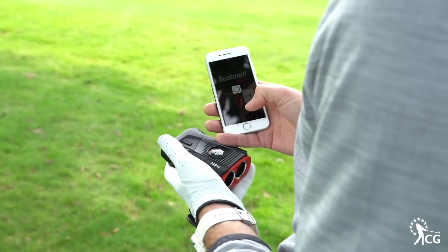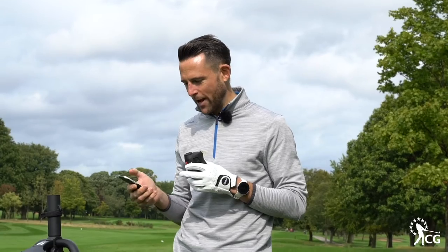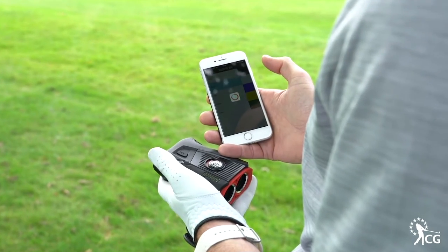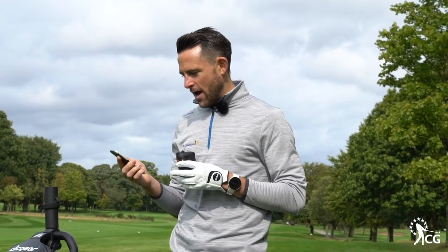What Bushnell have done which is very unique is they've linked this to an app as well. We've got the Bushnell Laser Finder app and we can link this to a GPS unit on your phone. We're here at the Mere Golf and Country Club — I can select that, choose the tees I'm playing on, and all of a sudden I've also got a GPS unit along with a laser finder.